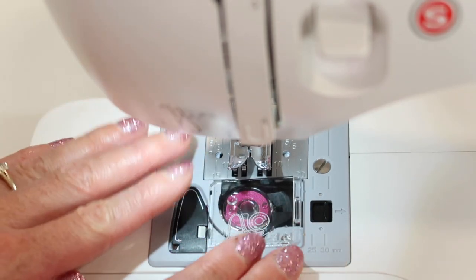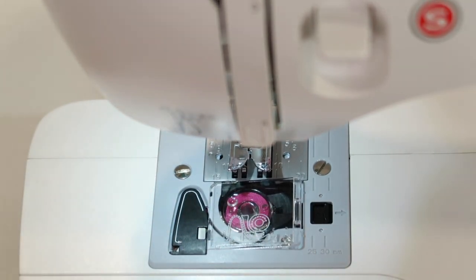You don't even have to bring that bobbin thread up when you are ready to sew. Next, we're going to thread the rest of the machine. I'll show you the needle threader, and then we're going to test sew to see if we did it correctly.